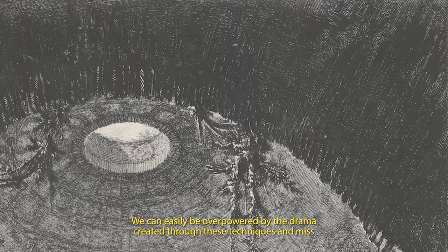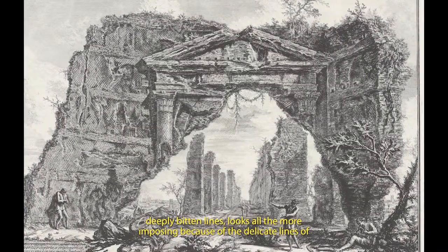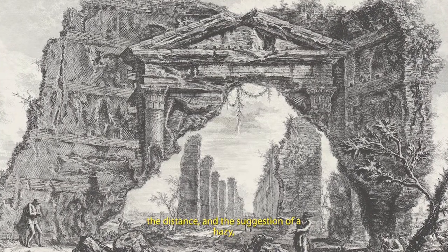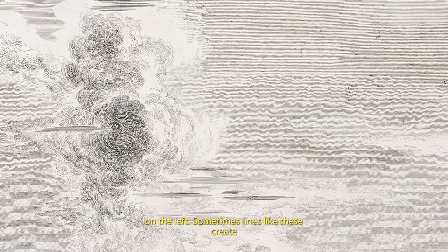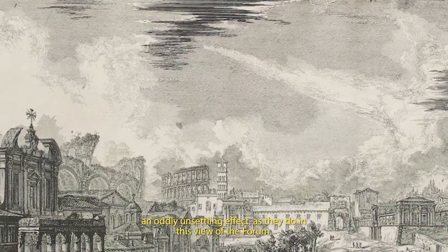We can easily be overpowered by the drama created through these techniques and miss the lightness and airiness that he could also convey. This archway, made up from deeply bitten lines, looks all the more imposing because of the delicate lines of the columns stretching under the archway into the distance and the suggestion of a hazy, shimmering Italian sky. In fact, Piranesi's skies are a study of their own. Often, but not always, they include small groups of irregular, dark lines. If we look again at the view of the Arch of Titus, we can see these lines in the sky above the walls on the left. Sometimes, lines like these create an oddly unsettling effect, as they do in this view of the Forum.